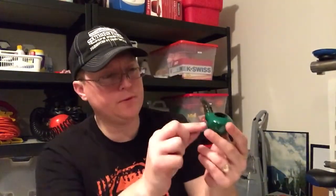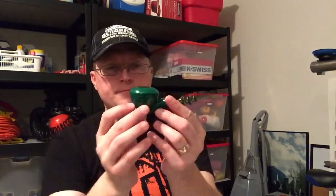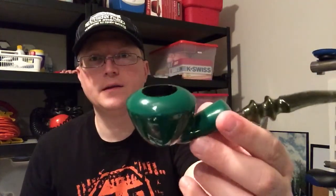Getting down to the end of it, the bowl in this tapers. It's kind of like the end of a torpedo cigar at the bottom — it just goes to a tip, following the shape of that bowl.